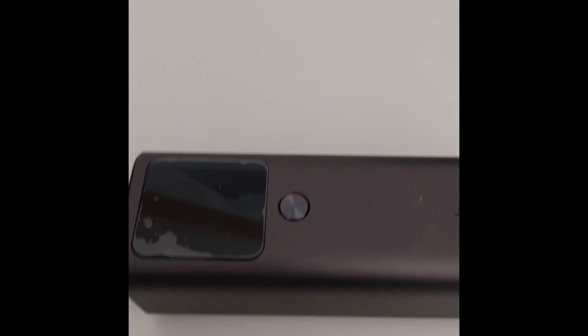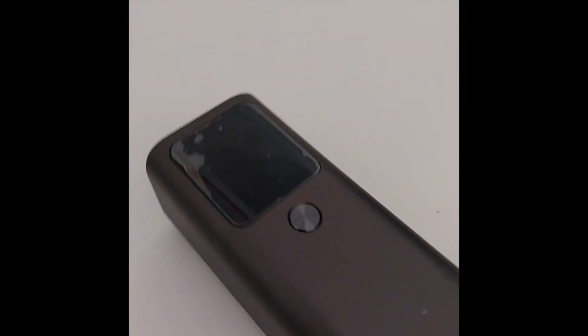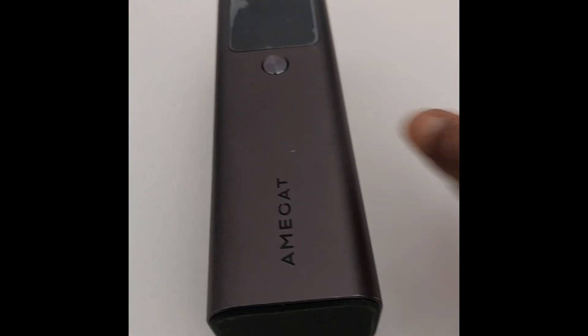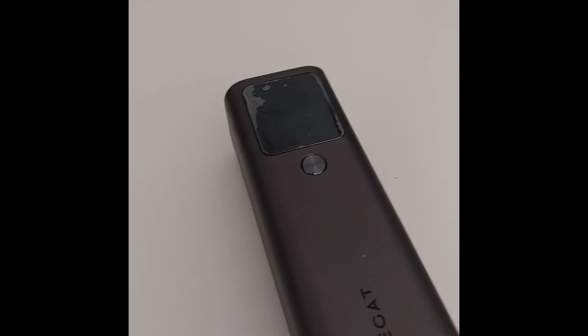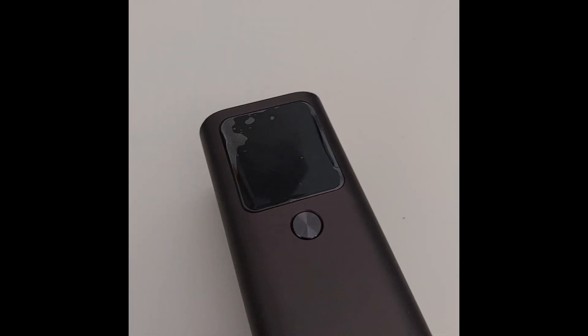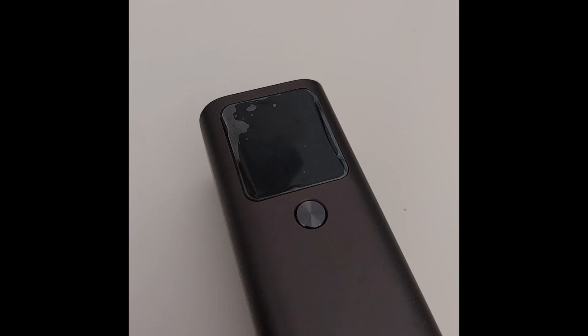Welcome to the channel again. Today I come with a problem and let's see what we can do about it. This is the MECart power station, or the clones, which are 440 watts. The problem is that I forgot to charge it after fully discharging it, and I didn't keep it in the correct place or charged.